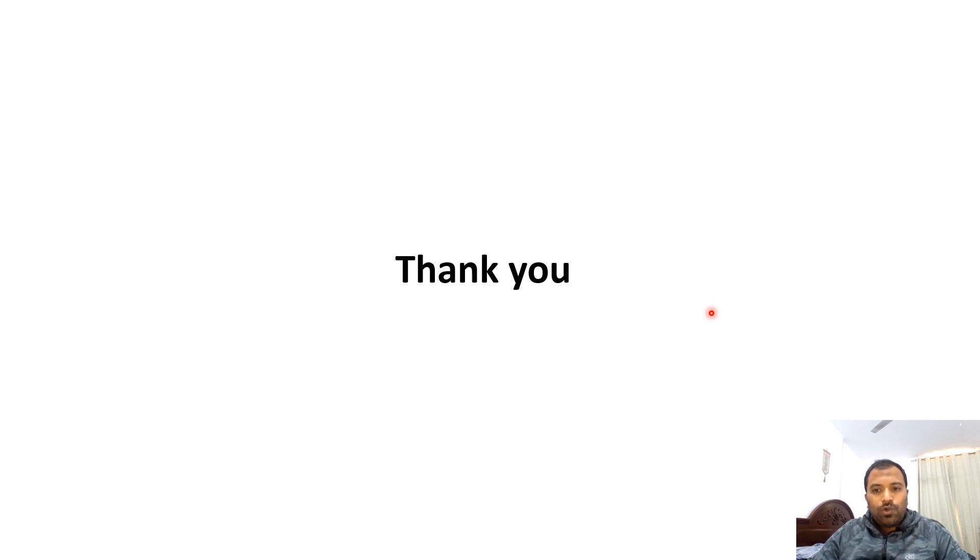This is the overview of the process. In my next video I will show you the practical demonstration. Stay tuned to Electrical Stuff — do like, share, and subscribe so I can make more videos. Thank you and good day.